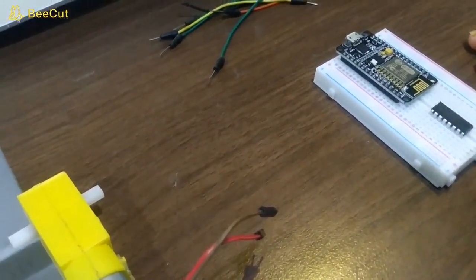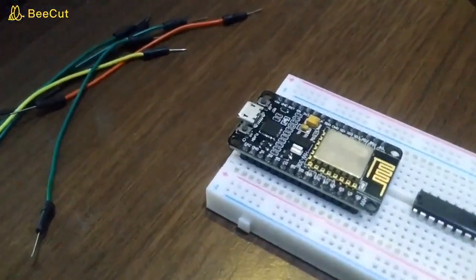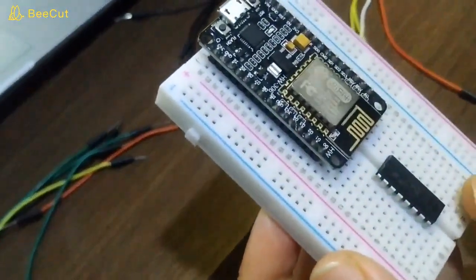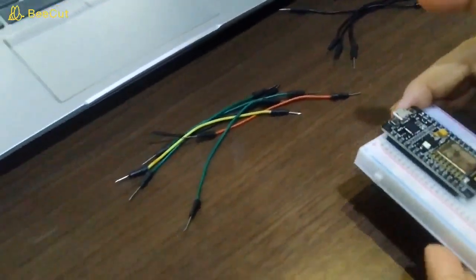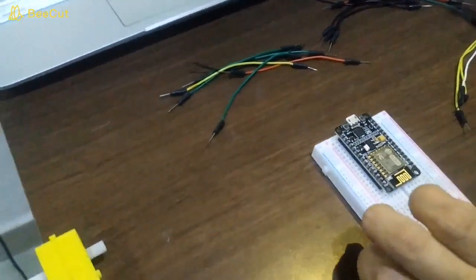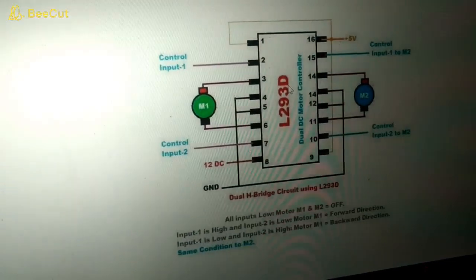Before finalizing the hardware, I am making this circuit on a breadboard, so today we are demonstrating it. Here in this small breadboard I have placed the NodeMCU, and the second chip you can see is the L293D — this is the motor driver. In this project I'm using a 5-volt DC motor, a 9-volt battery, and some jumper wires. Let's start with the L293D schematic diagram.